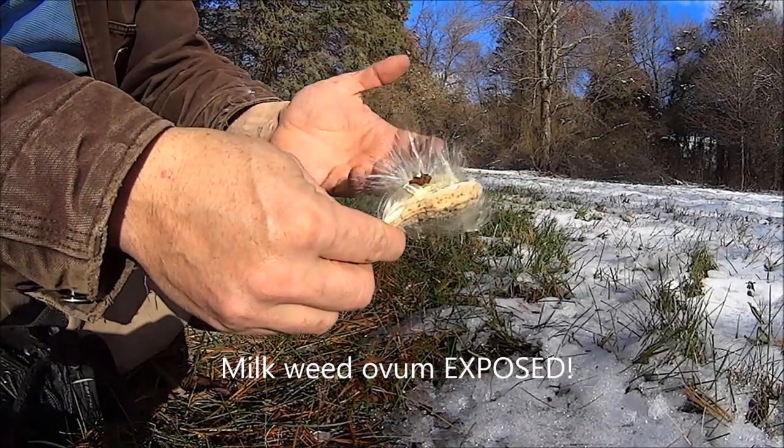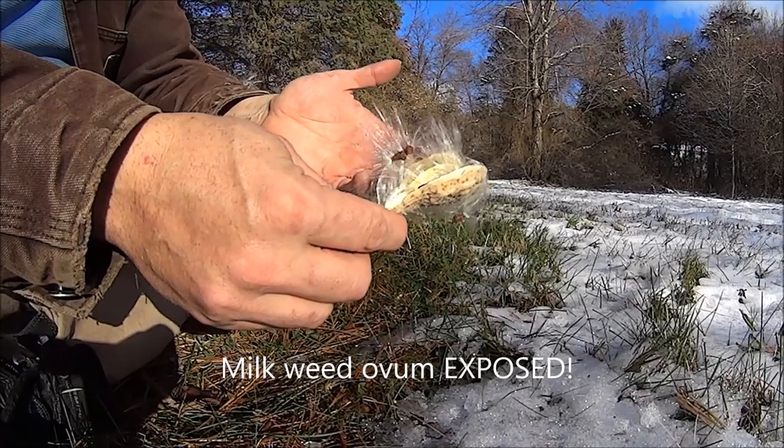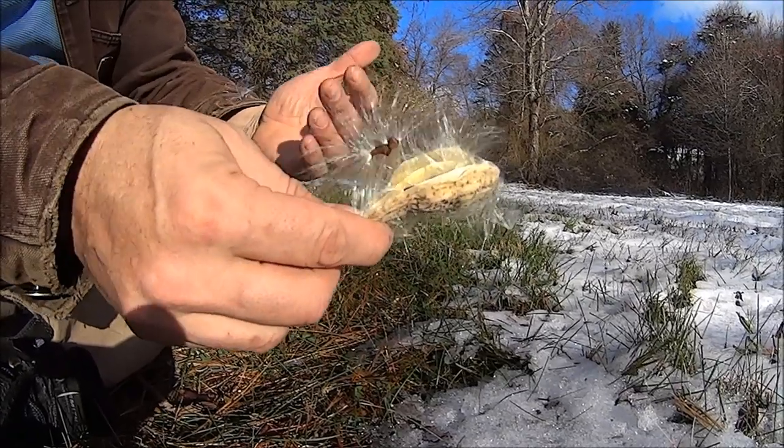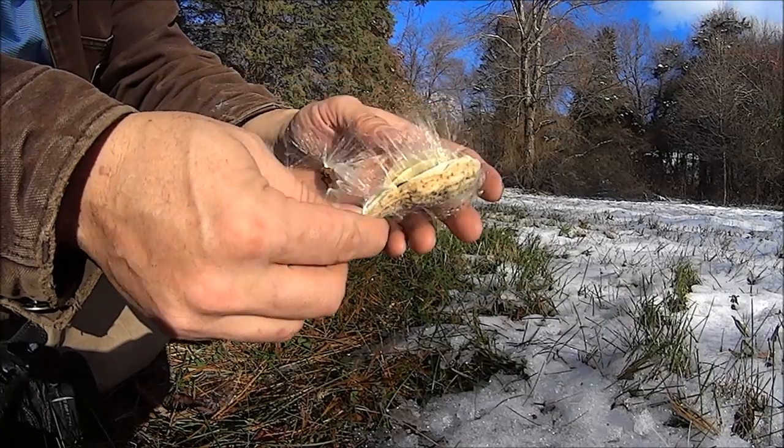With traditional flint and steel, there's not a lot of tinders that are really going to be able to catch a spark when you're out in the woods. Usually there's chaga, there's a few others, but a lot of times they have to be dried and processed. This, however,